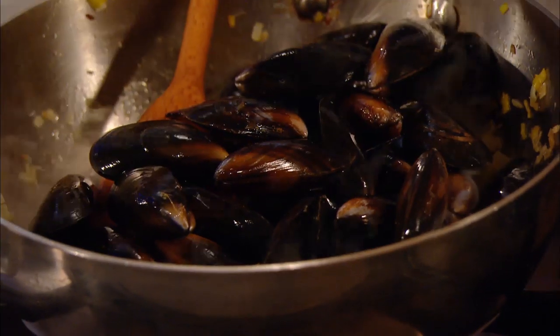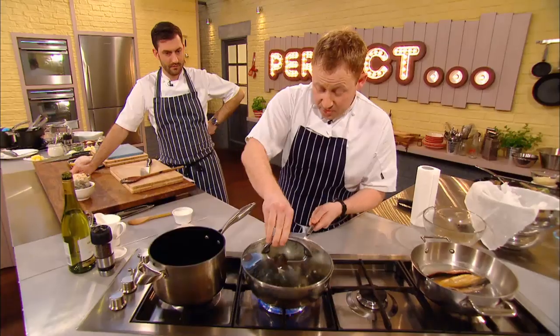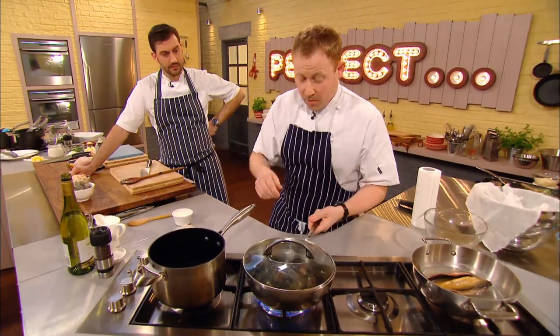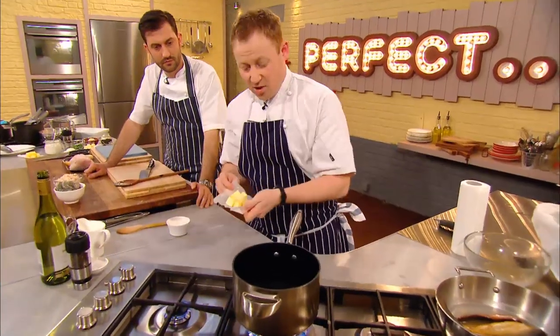He then adds the mussels and some fish stock and leaves them to cook for two or three minutes, or until they have opened. So these mussels are starting to open up now, and what I'm going to do is just drain them off. They're so quick, aren't they? Once the mussels have drained, Kenny gets on with his white sauce.